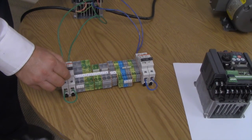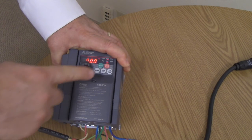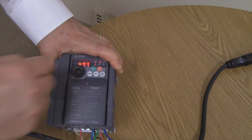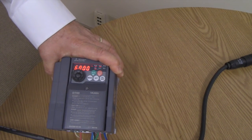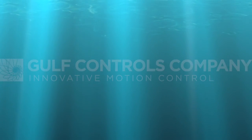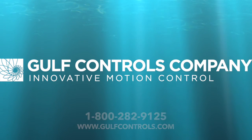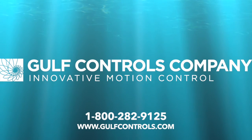Let's correct the short by flipping the switch. Press stop — it resets the fault. Press run — you're up and running. Problem solved. For further assistance or additional questions, please feel free to call Gulf Controls Company at 1-800-282-9125.